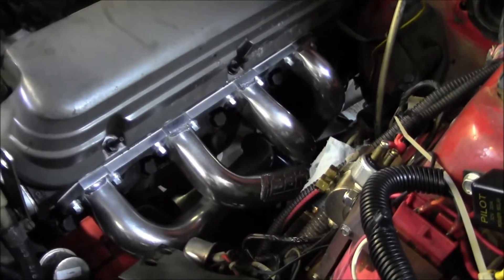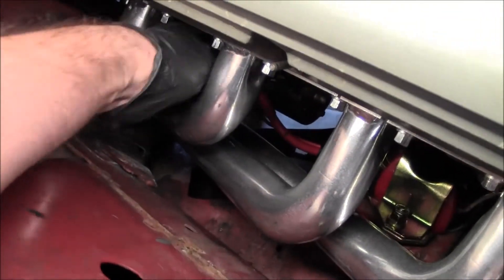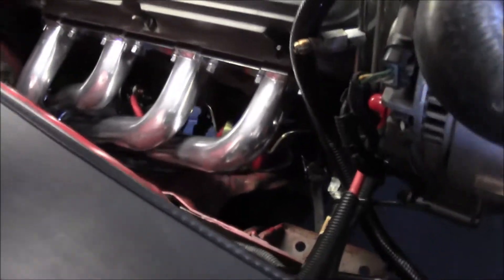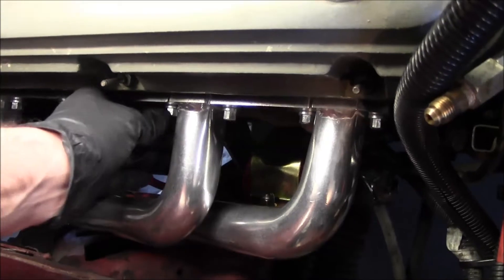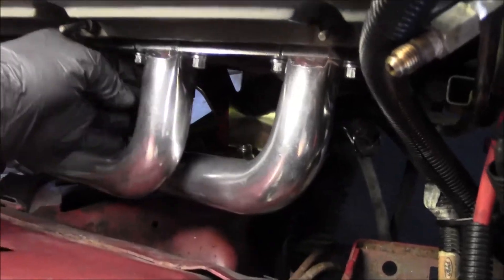Got both headers bolted up - put the gaskets on, got them all bolted down, the starter's wired up. It's pretty nice because you can actually get your hands in there and do the wiring without going under the car. These are nice headers with really nice hardware. Takes a three-eighths inch end wrench, though some spots I used a quarter inch socket and some I had to use a wrench.